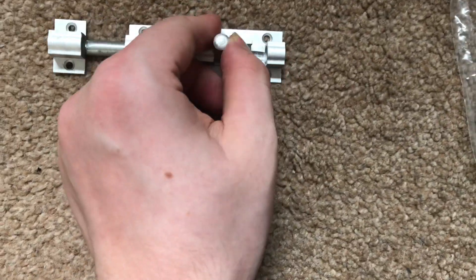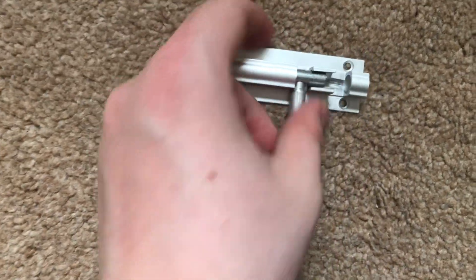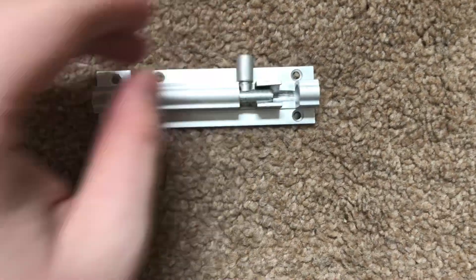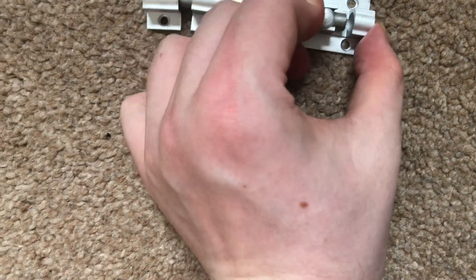It's just a simple slide bolt — it goes into that bit there and you put that down. It's a simple little bolt like that. You can pull it up as well if you want, then just slide it along to open.